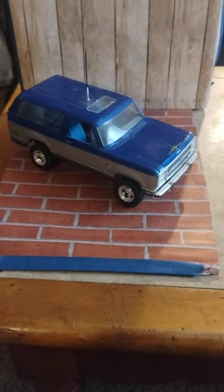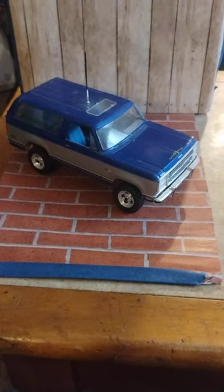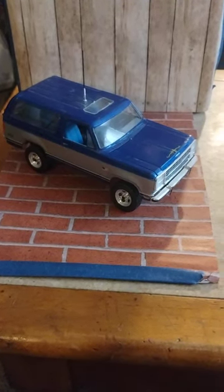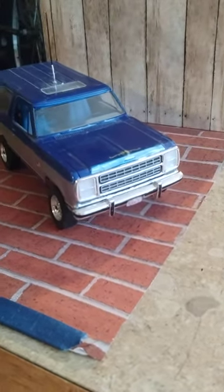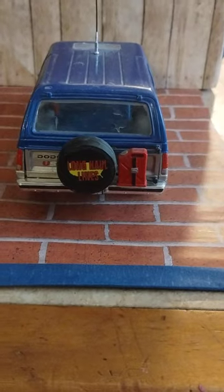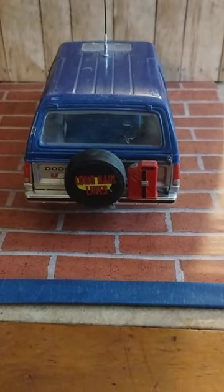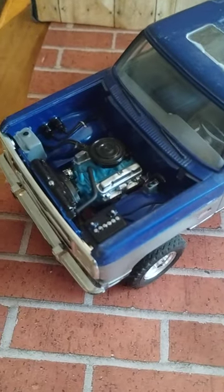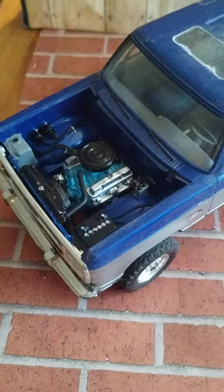This is my Dodge Ram Charger, 1980 - so they're all kind of in the same range of year. There's the back end of it. We got the 360, I think, in this one - or 318.